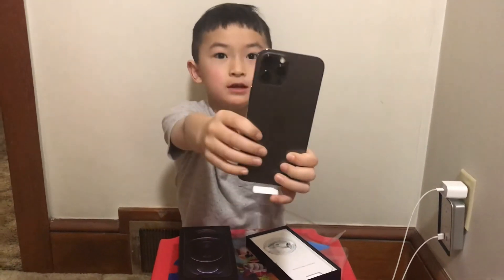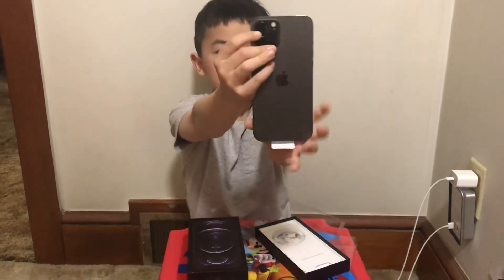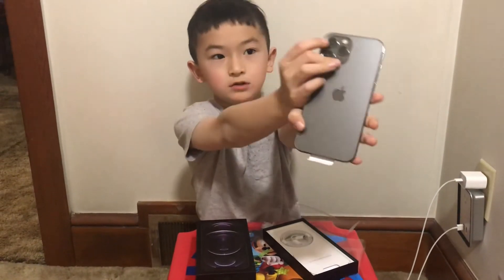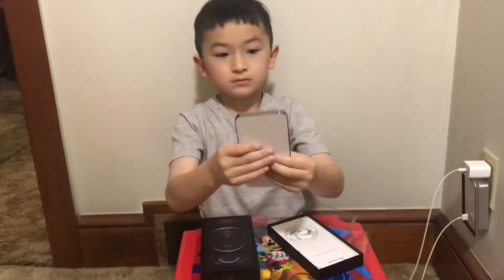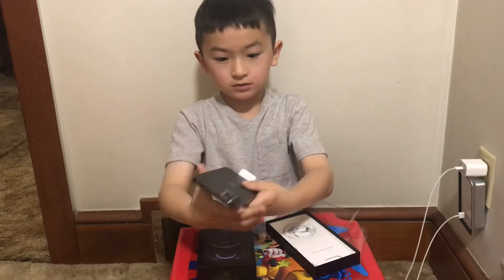Here's the cameras. The telephoto camera is right here, but the telephoto of the Pro is right here. Now it has four cameras and this one is space gray.